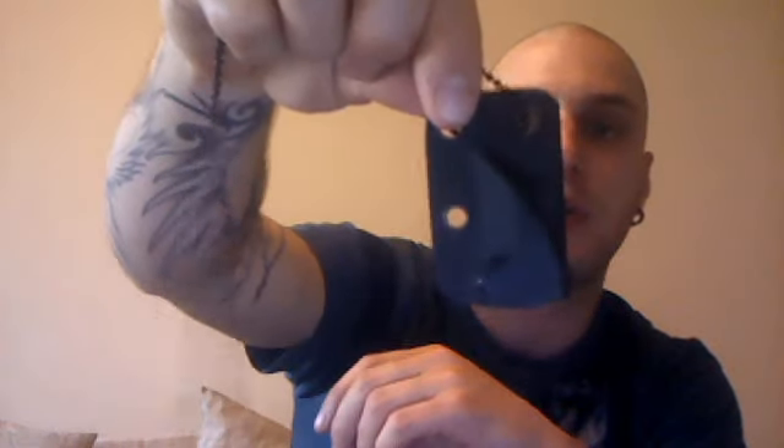The sheath it comes with is a simple pancake style Kydex sheath on a nice black ball chain. I think these have like a breaking limit of about 20 pounds — a 20-pound pull — so it's not going to fall off. The retention's really good, it's easy to get in. It's quite a good snap so you kind of know it's in there. When it's around your neck, your index or middle finger tends to work well — you grab and pull and it's good to go.